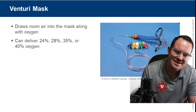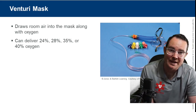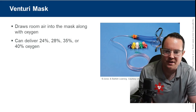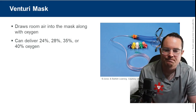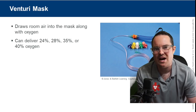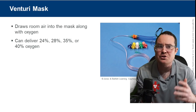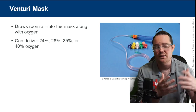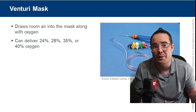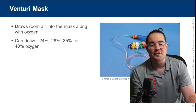Venturi masks deliver different levels of FIO2 depending on which adapter you attach. Not really seen often in EMS — if you use it in your service, let me know what kind of patients you use it for.